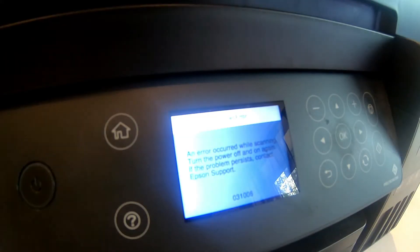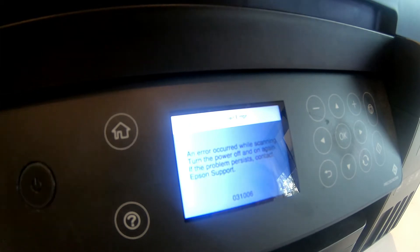As you can see, this is what we currently have. The machine is maybe half a year old, six months more or less. It has been through maybe two or three refills now. I can't get into the whole thing inside to see how many pages it has printed, but this is the current situation. The scanner error: an error occurred while scanning.